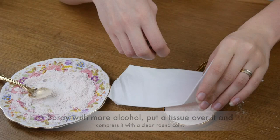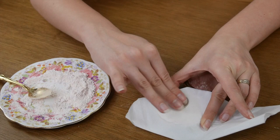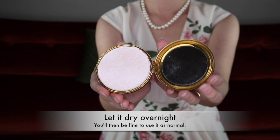When you have enough powder in your compact, give it a couple of final spritzes of alcohol before laying a tissue over it and pressing down with a coin. I recommend disinfecting the coin with the alcohol before you do so. Just keep going until you are satisfied with it. Keep in mind it would never look the way it did when it came out of the factory, but you can get it pretty close. Let it dry for a couple of hours to let the alcohol evaporate and she is done.